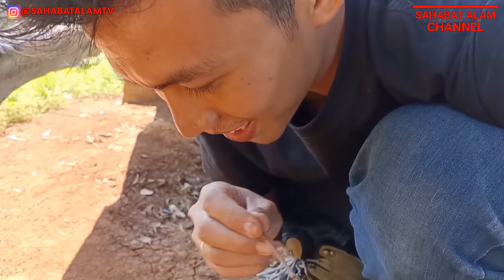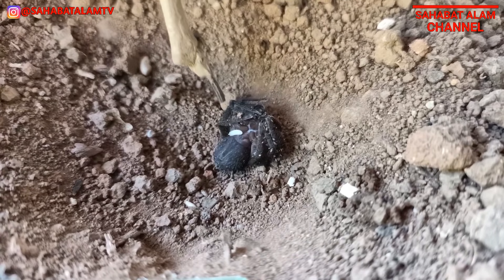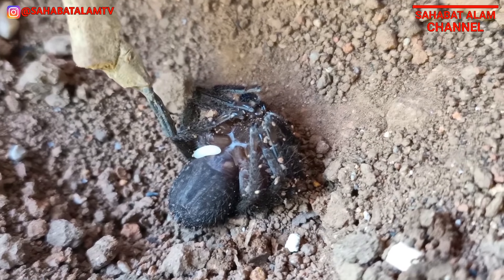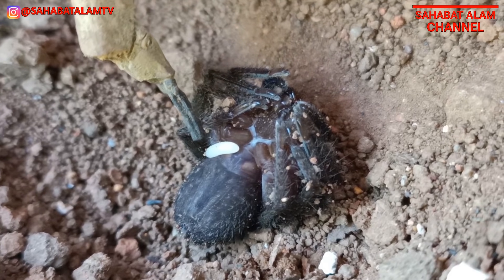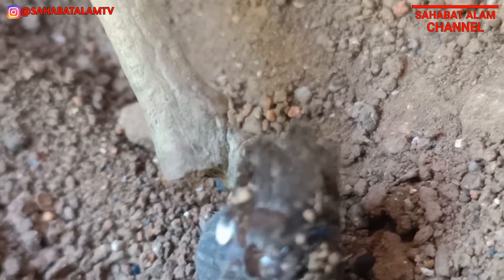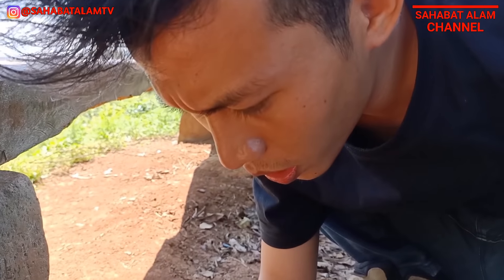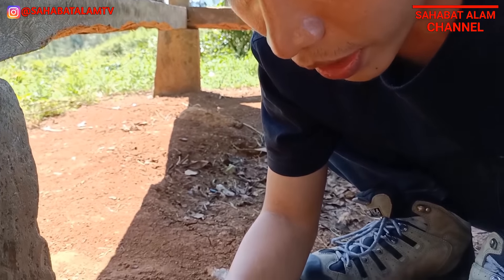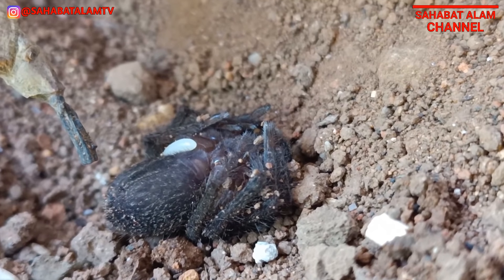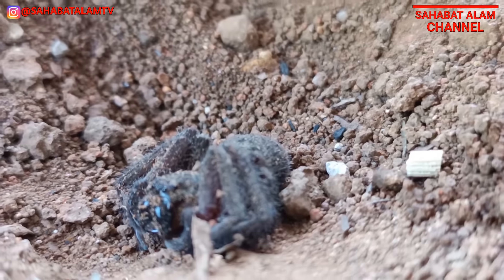Nah ini teman-teman, kita buktikan secara langsung - korban si Tarantula yang tadi sudah dikubur. Tuh lihat, langsung! Nah inilah teman-teman, larpanya - yang putih ini kelihatan nggak? Nah ini larpanya, nanti ia akan menjadi Tarantula hawk yang tadi. Jadi si laba-laba ini hanya perantara saja, di mana anak-anaknya nanti tumbuh besar dan makanannya adalah si laba-laba ini.